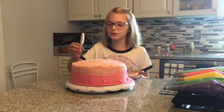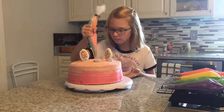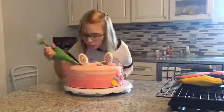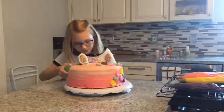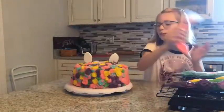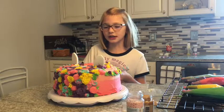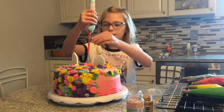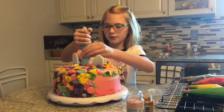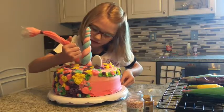Now I'm going to put my ears in where I want my ears to be on my cake. Now we have most of our frosting done. I'm going to put in our horn. And then we're going to pipe around it to make sure there's no gap filling it.